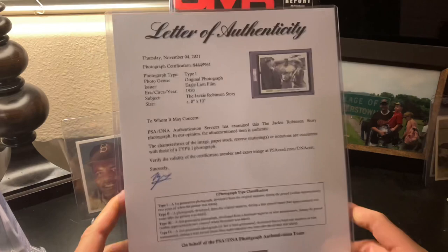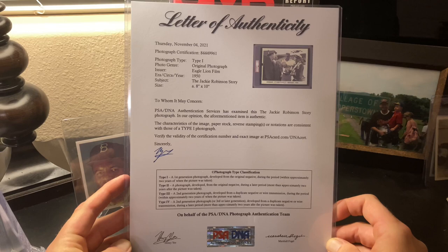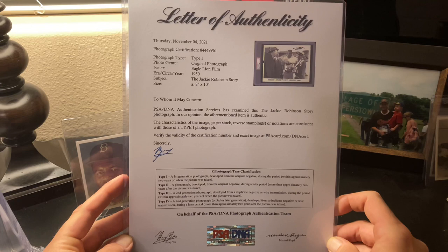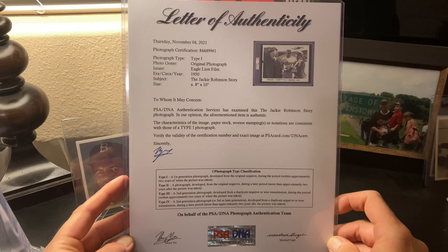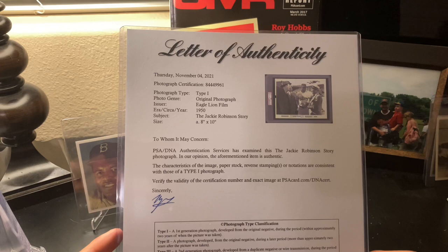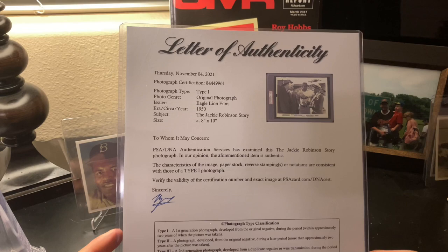It was examined by Henry Yee and Marshall Fogel. If you don't know who Marshall Fogel is, he's one of the foremost collectors in our hobby — he has one of the PSA 10 1952 Mantles. These gentlemen do the PSA DNA authentication for photos. This one was a Type 1 photo from Eagle Lion Film, circa 1950, from the Jackie Robinson Story. The photo looked legit to me; it's a bit beat up, but it's a really, really cool photo.